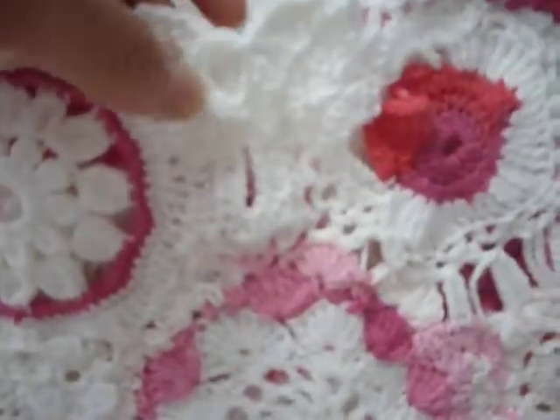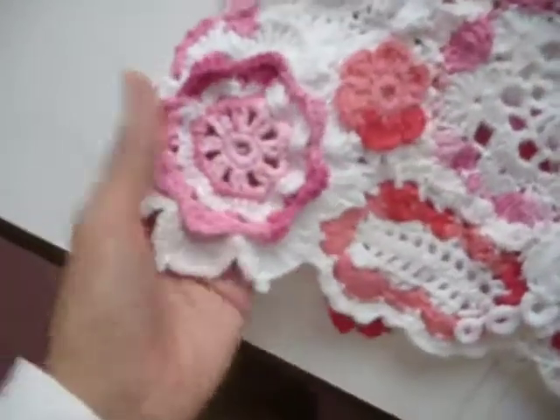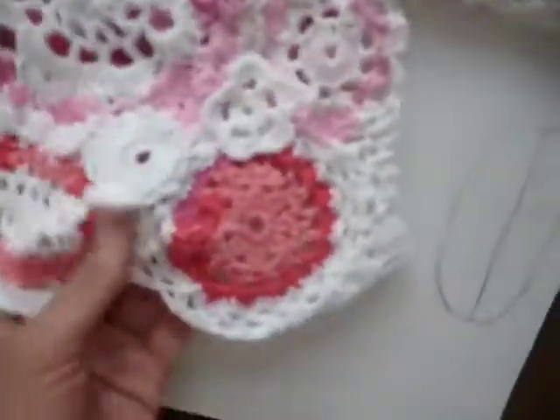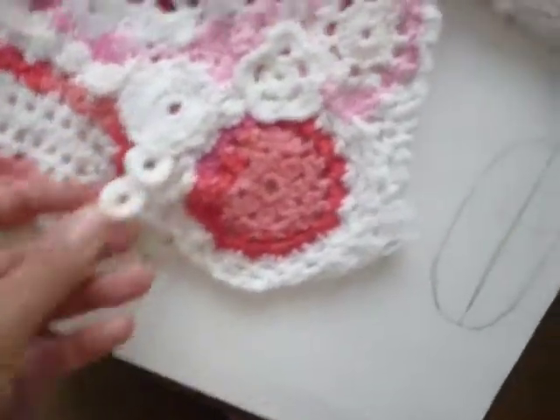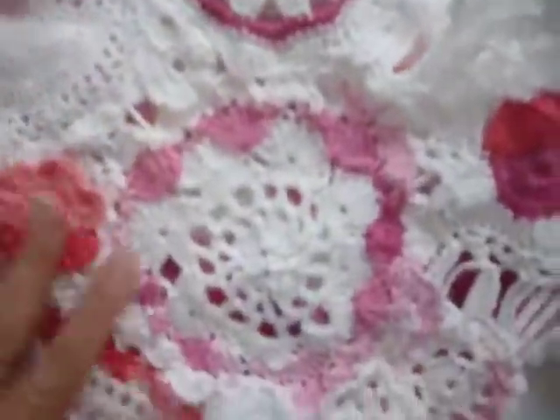I hope you like my design and find this inspiring, and maybe you would like to create something similar — though I have to tell you beforehand that it's going to take you a long time, because this work is not easy. They are all intricate shapes and original designs, so it's not going to be something very easy to create.